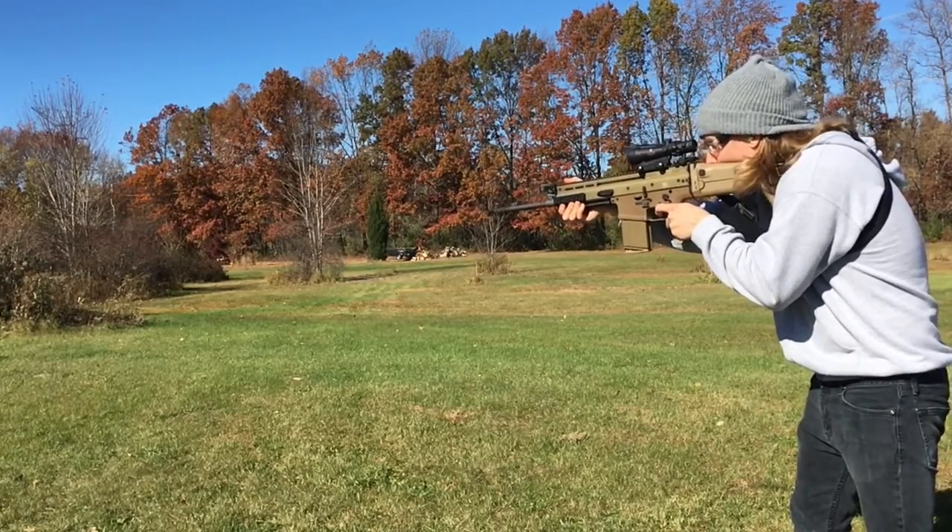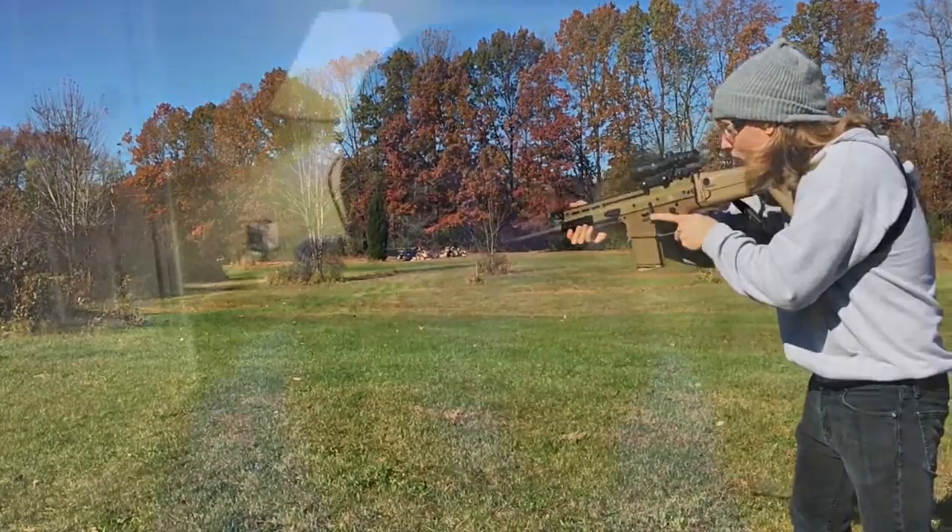I've shot out at 200 yards and I'm hitting good. I wish I could shoot farther but I can't as of right now. But yeah, if you shoot a lot and you want a nice piece of glass, just put it on a nice rifle.